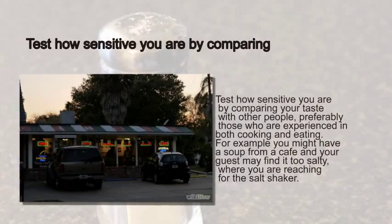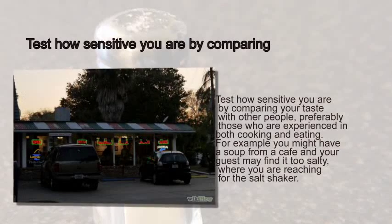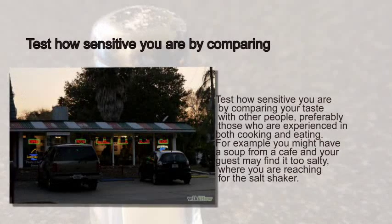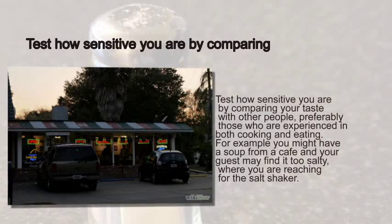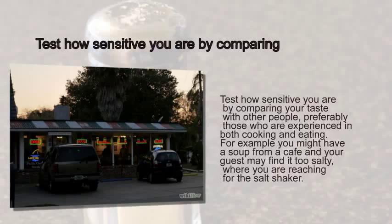Step 5: Test how sensitive you are by comparing your taste with other people, preferably those who are experienced in both cooking and eating. For example, you might have a soup from a cafe and your guest may find it too salty, where you are reaching for the salt shaker.